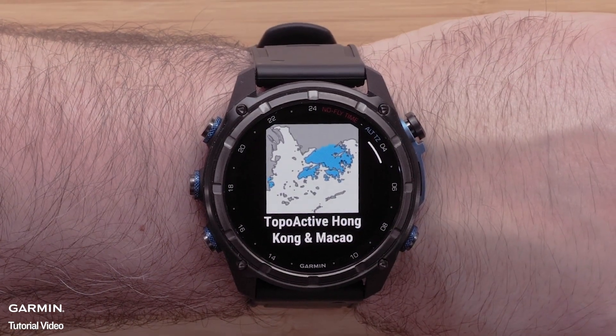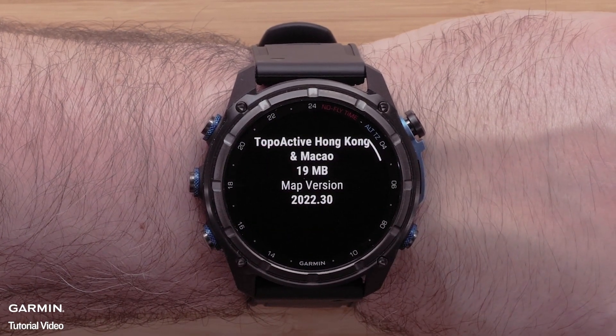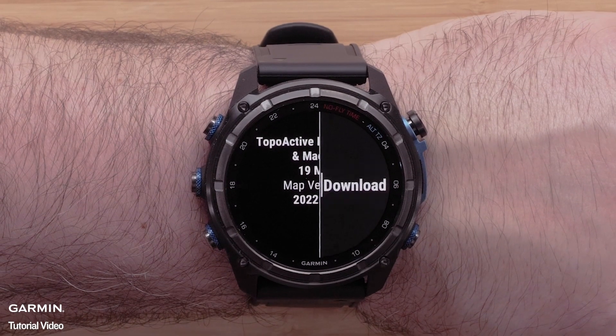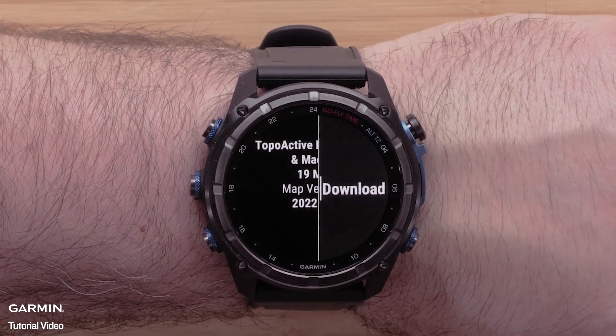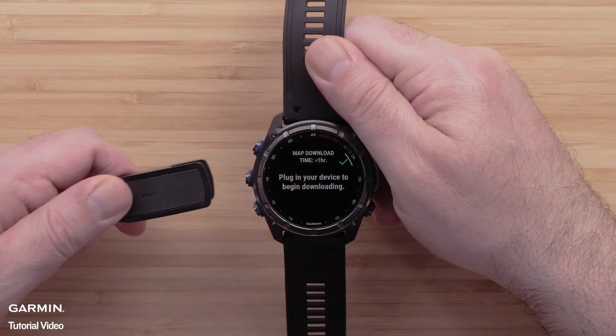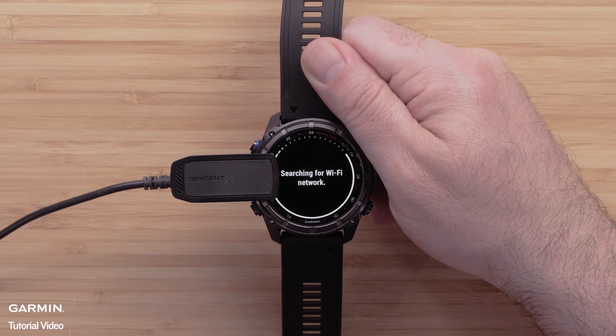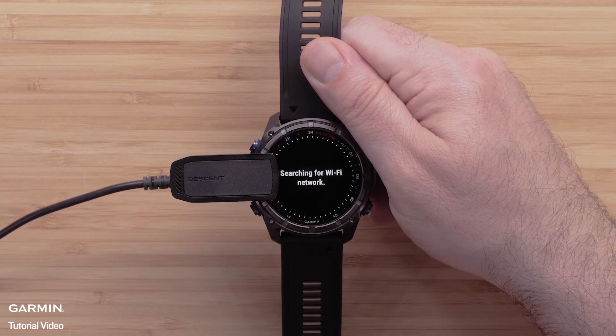Next, you can review the coverage map and details for the map file. Press the start/stop button to open the menu, then select Download and confirm the installation. To begin the download, plug the watch into a power source to install the mapping. Please note that this process will take a while to complete and will vary depending on the file size.